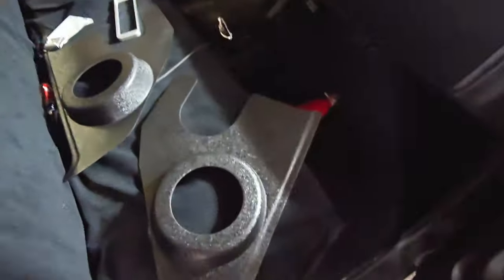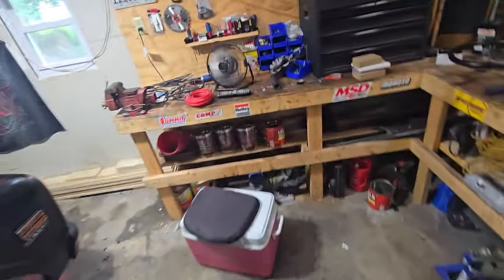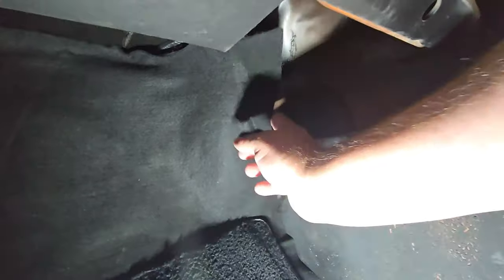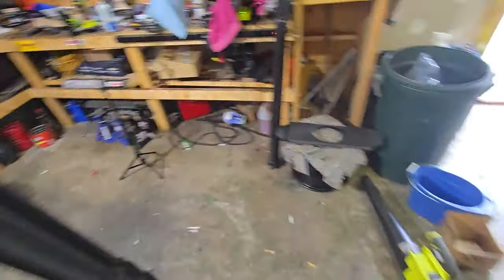I have the kick panels — this piece right here will need to be cut off because something is in the way. I definitely wasn't going to cut any holes in the door. That's something I see people do, and you should not do it — don't just destroy your door. I would never do that.